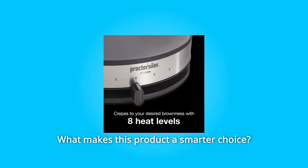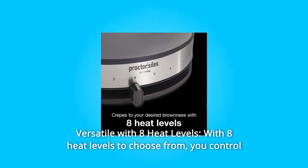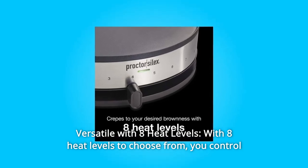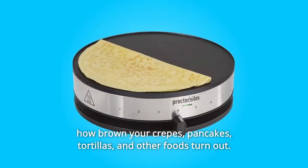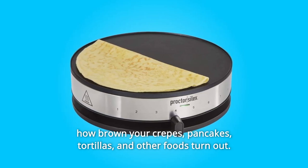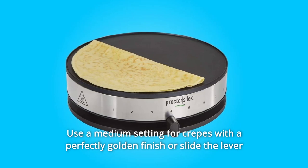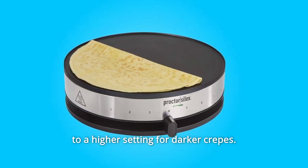What makes this product a smarter choice? Number 1: Versatile with 8 Heat Levels. With 8 heat levels to choose from, you control how brown your crepes, pancakes, tortillas, and other foods turn out. Use a medium setting for crepes with a perfectly golden finish, or slide the lever to a higher setting for darker crepes.